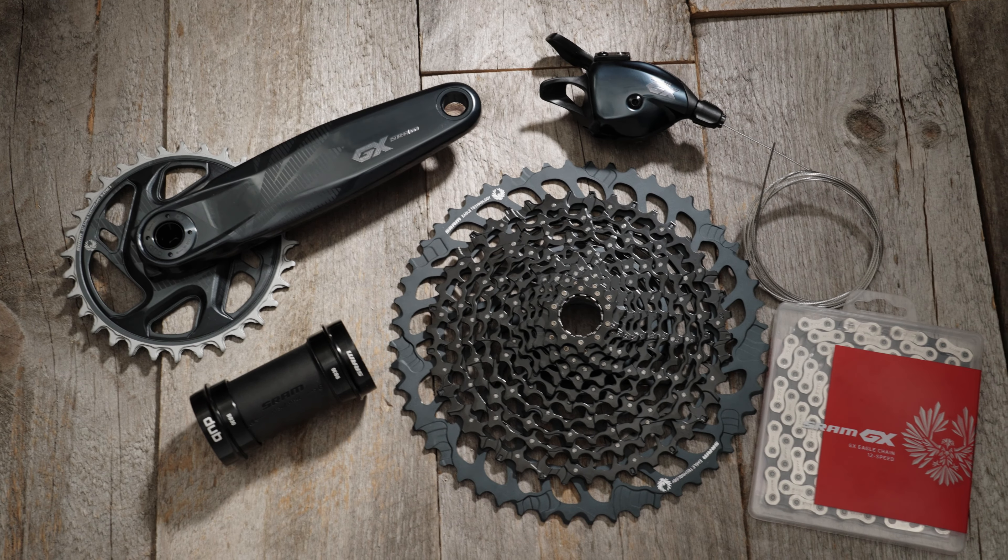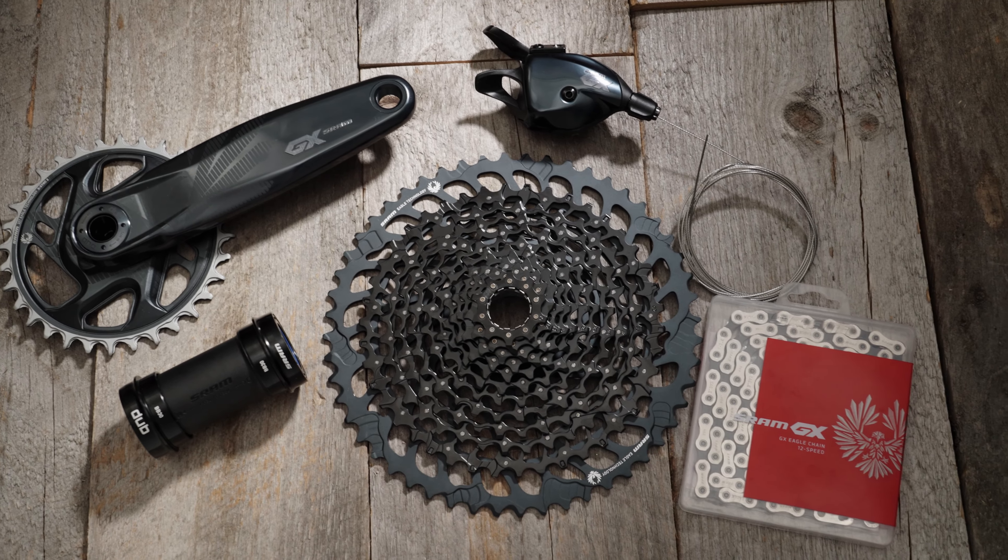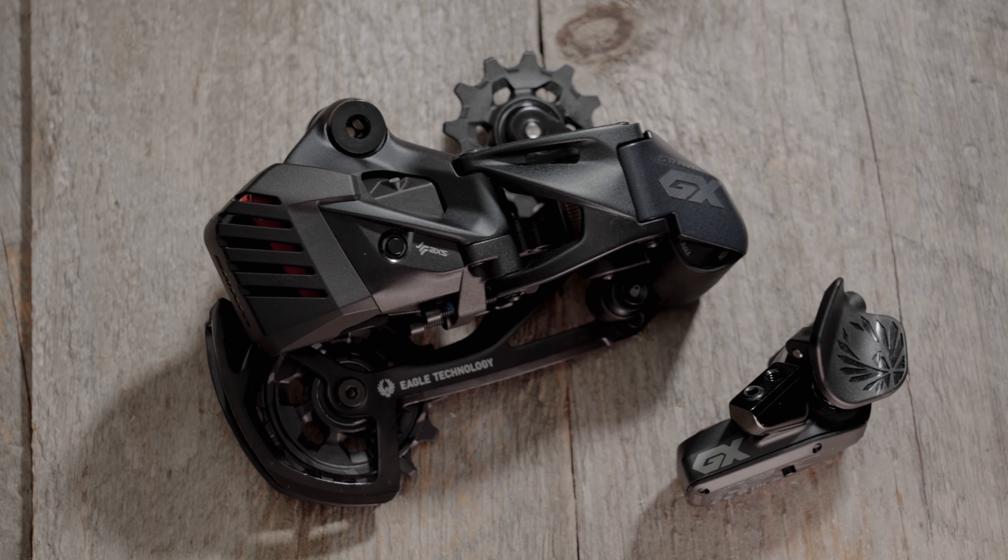Sure. We have upgrade kits from SRAM, including the mechanical GX upgrade kits as well as the electronic upgrade kits. These are great options, and we're talking about for mountain bikes, road bikes, gravel bikes — any of those platforms we can do some of these upgrades on.